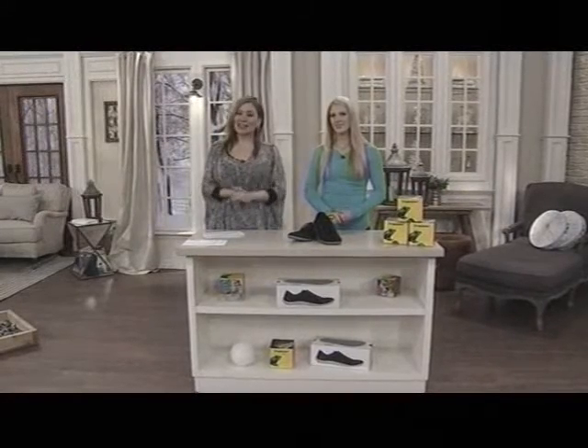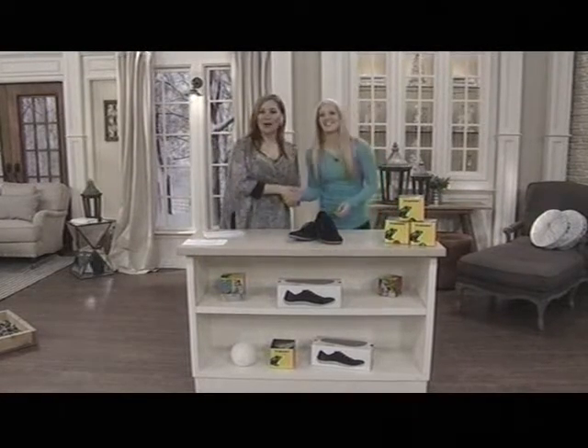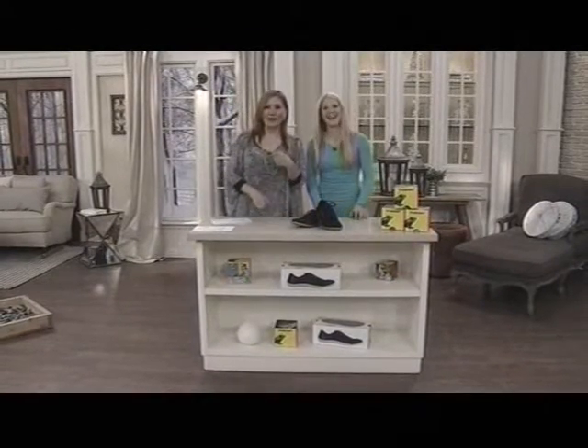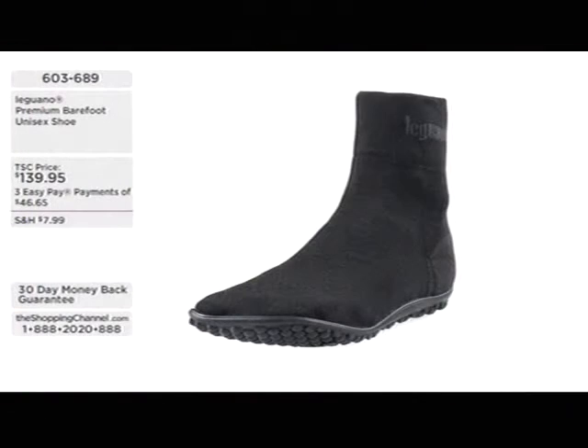Unfortunately they're out of time, so thank you to Angela — a pleasure having her here. They walked on broken glass with Leguanos and are still smiling, so their feet don't hurt. Reviewing the collection: the premium barefoot unisex shoe started things off at $139.95, with item number 603-689, available in a variety of colors — marine, turquoise, red, and black.